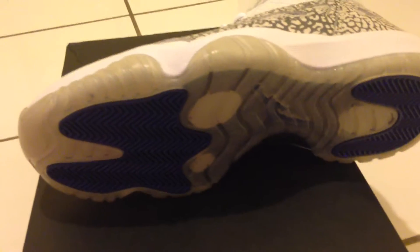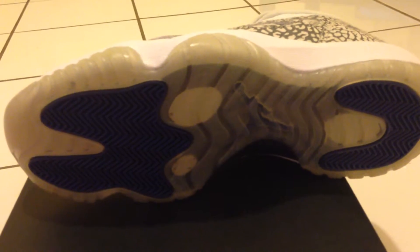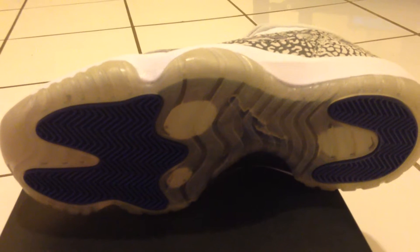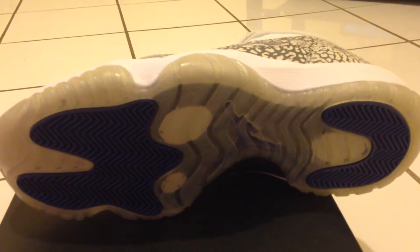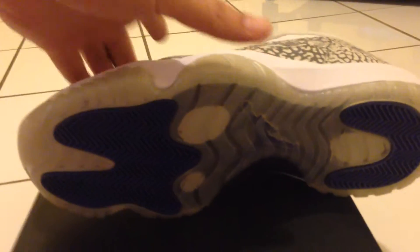Toe box. Bottoms, of course, your standard 11 bottoms. Now a lot of these pairs are looking kind of yellow and kind of discolored. I'm not sure if that's by design or some factory problems or what, but it's the way mine came out too. So it is what it is.